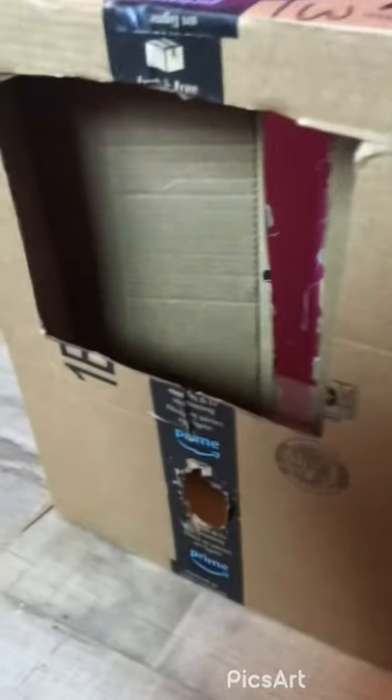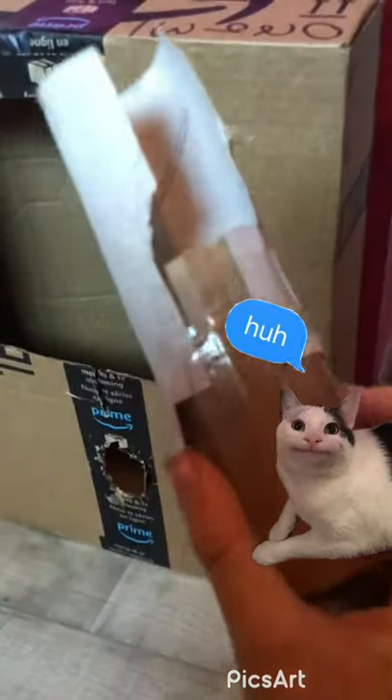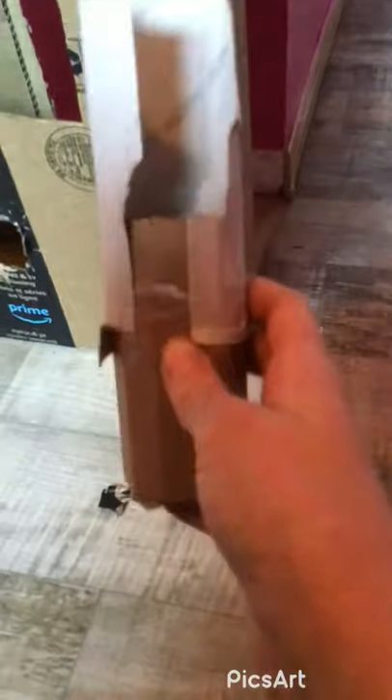I did something incredible. I couldn't find it, so I made my own. From my mini vending machine, I had to cut off this whole thing. And then I got another one of these — I couldn't find it. Someone took it. I think it was my little brother, but I made one by myself. It's cardboard.